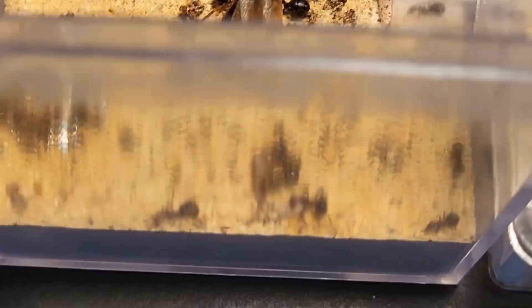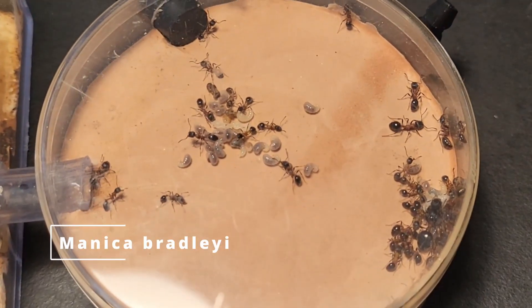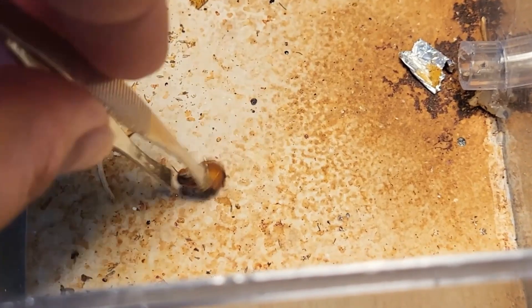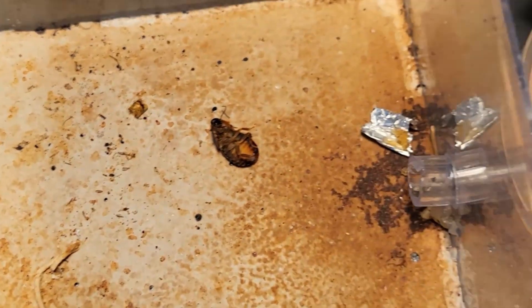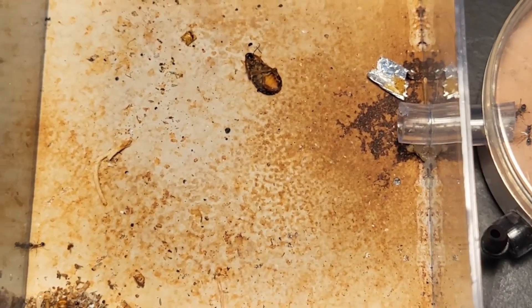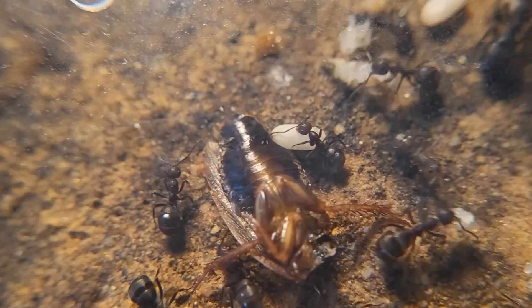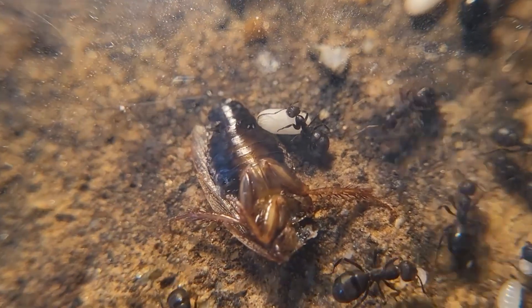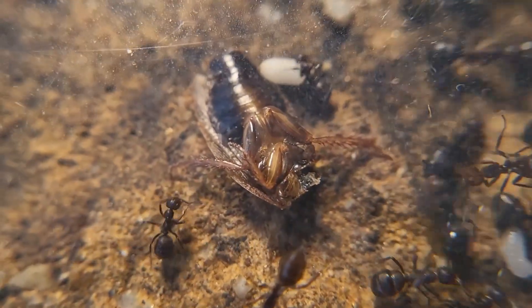While they work on that roach, we'll go look at the other colony. Here is my Manica bradleyi colony doing quite well — I fed them a bunch of fruit flies recently and now we're going to give them their little roach. It'll take longer to get to that roach but it should be fine. It's been about a day — the species of this colony I'll leave right above. As you can see they basically ate the head off of the roach and they're leaving it for future consumption.